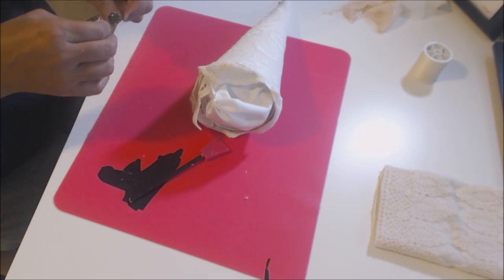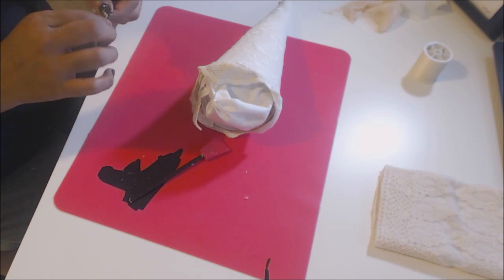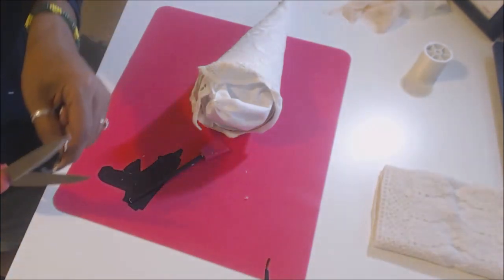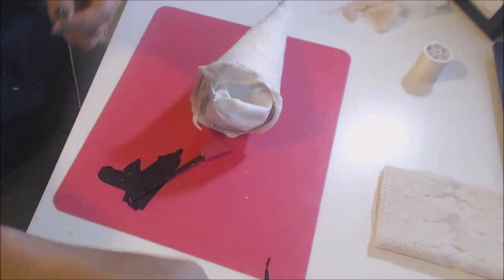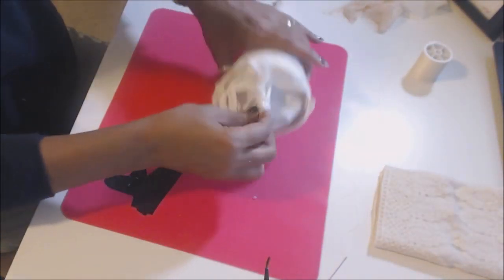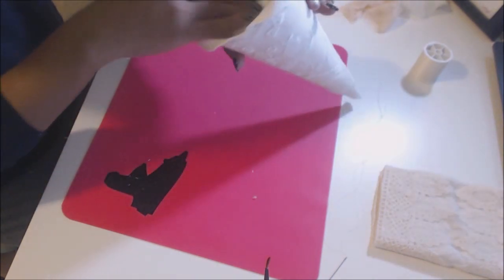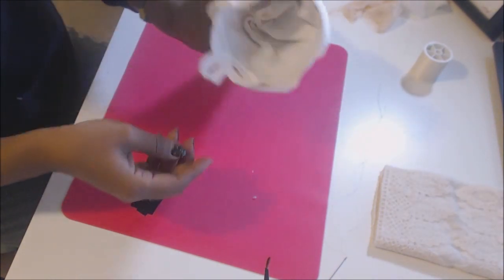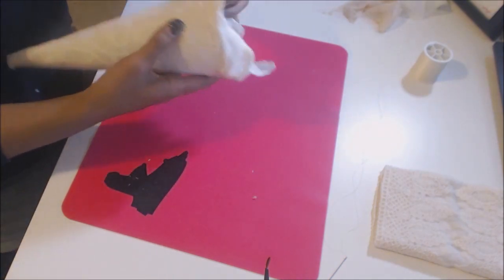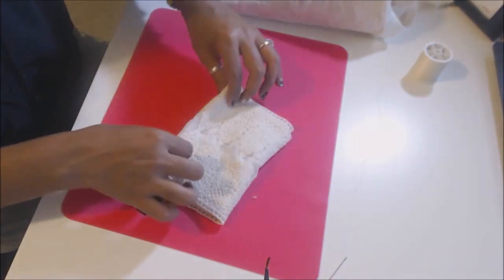I'm going to go ahead and tie this up because we're going to be using the needle again for the next process. You're going to be getting about a yard of this next trim. That's the inside of my cone — I'm just going to kind of tuck it in. For this next process, you're going to get this beautiful trim.